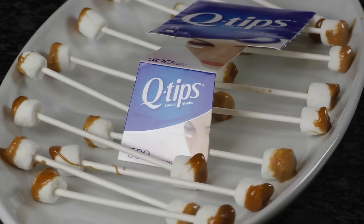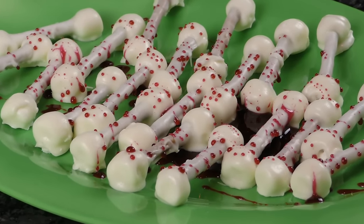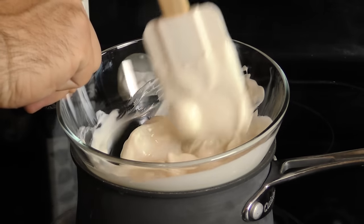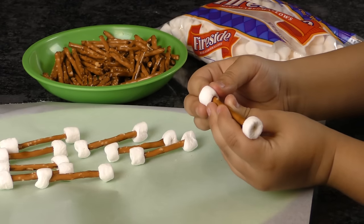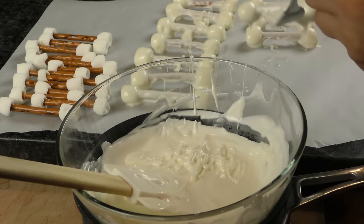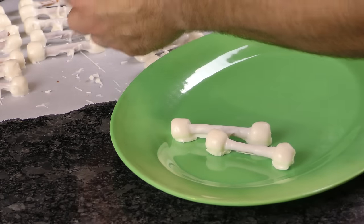These bones are made with pretzel sticks, mini marshmallows, and melted chocolate for that perfect mix of sweet and savory. While you wait for a double boiler to simmer and melt your chocolate, stick the marshmallows onto both ends of the pretzels and form a bone. As soon as your chips are melted, remove them from the heat and dip each pretzel in the chocolate and lift them out with a fork. Lay the bones out on wax paper and either refrigerate them for 30 minutes or just let them harden at room temperature.